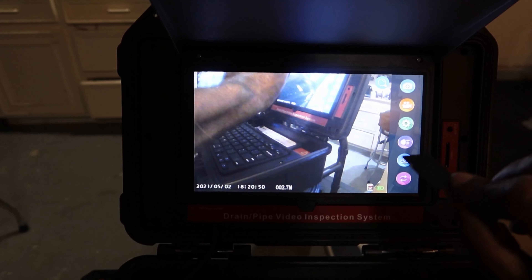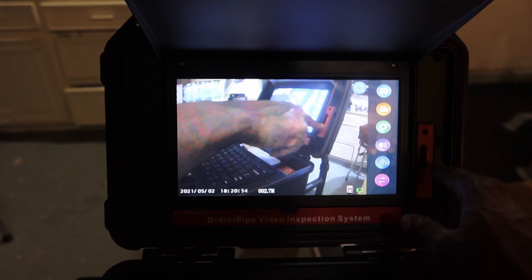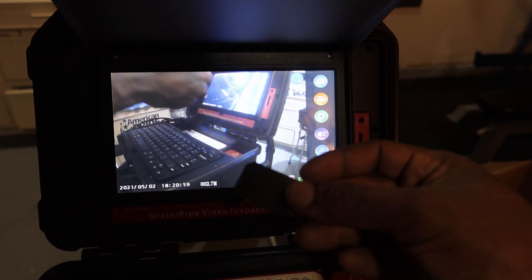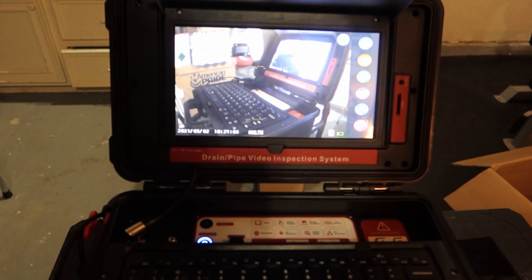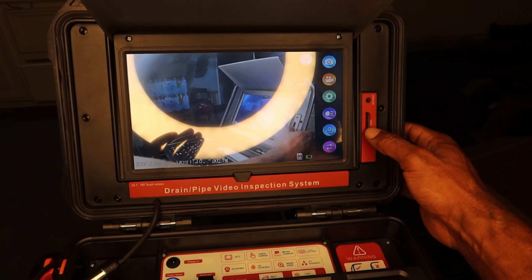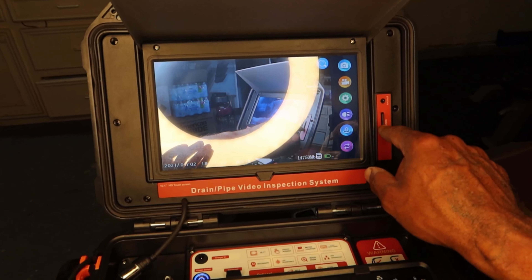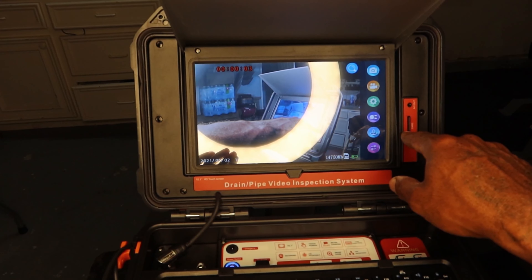If you want to do video, you have to insert a memory card. I'm going to put a memory card in here so we can test that out also — there's a memory card slot that takes a micro SD card. Now I guess it's recording.